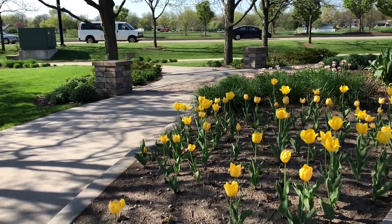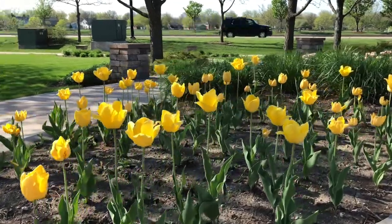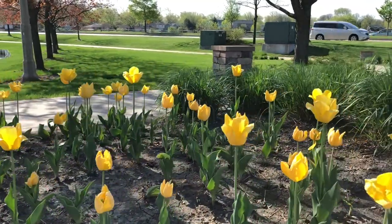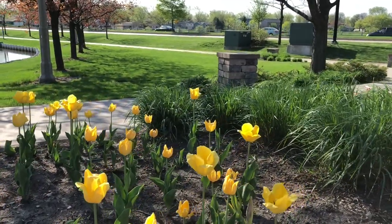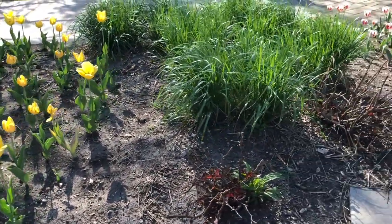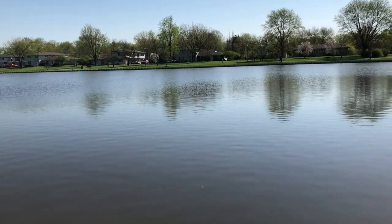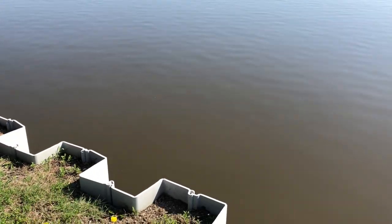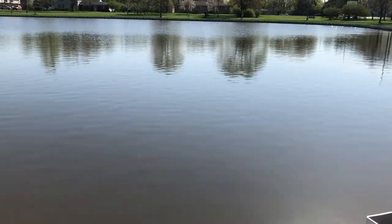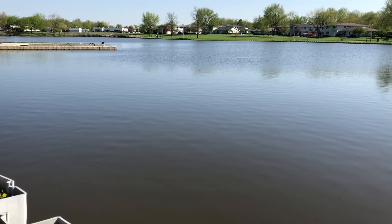Here are some slow-motion shots and then a pan of the lake.